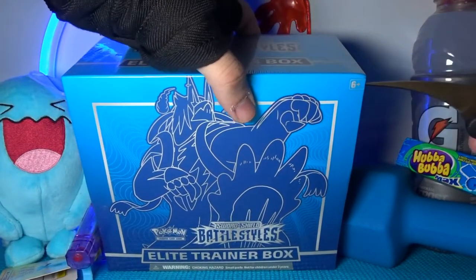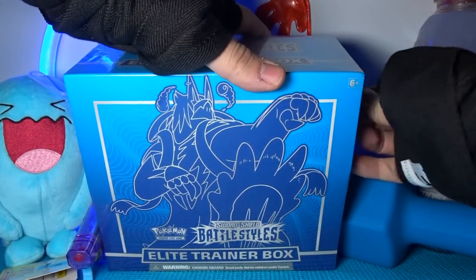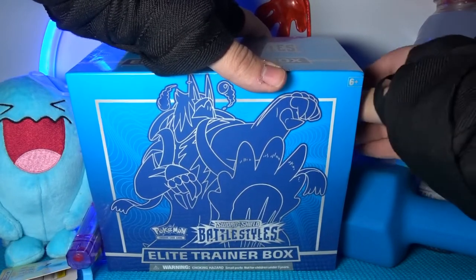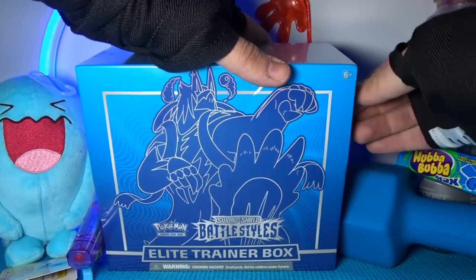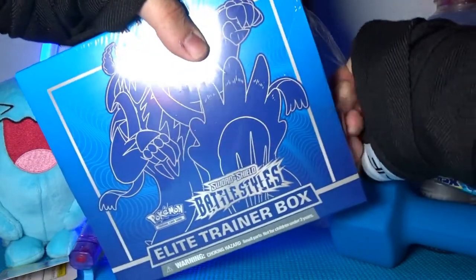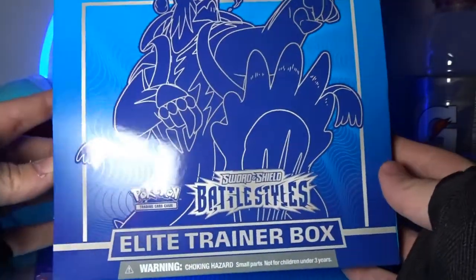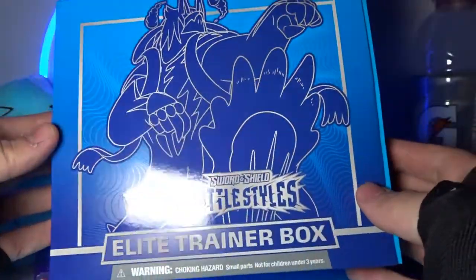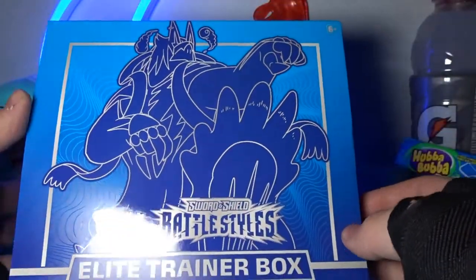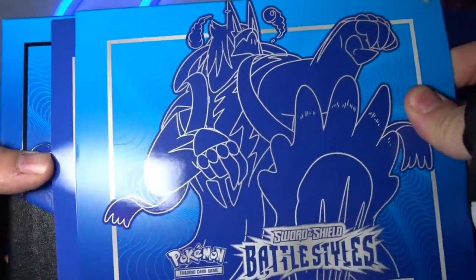This is probably like the third Elite Trainer Box I've opened on this channel, so you guys kind of already get the gist. It usually comes with like eight booster packs, some dice, some coins, all that fancy stuff. I don't think there's a promo card in the Battle Styles Elite Trainer Box, but let's find out. I usually don't like to spoil anything with a new Elite Trainer Box — we like to look at it and analyze it. I really like the artwork on this box; blue is my favorite color.